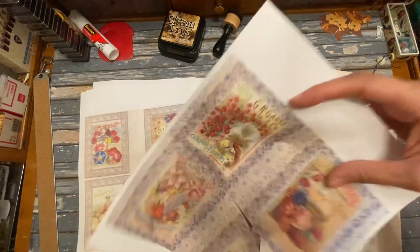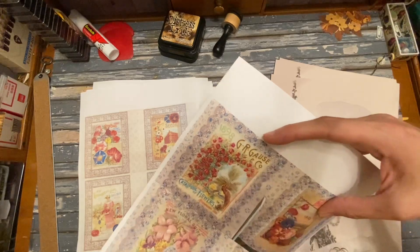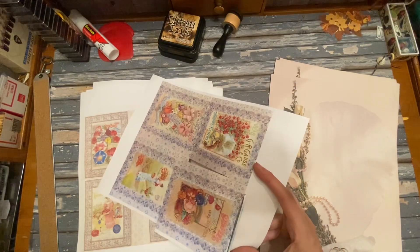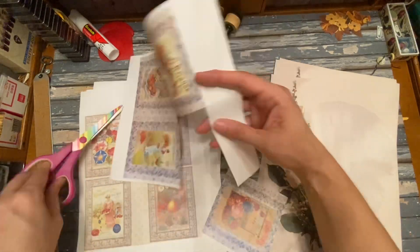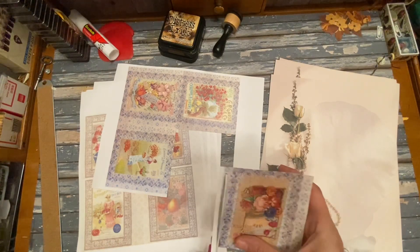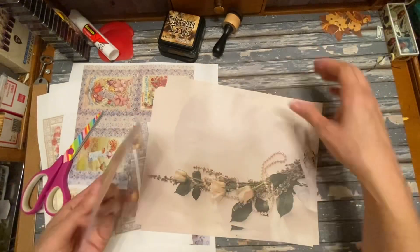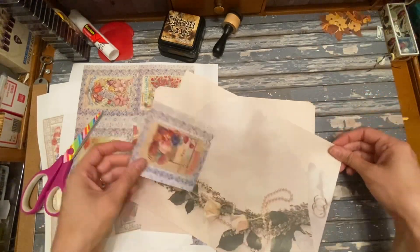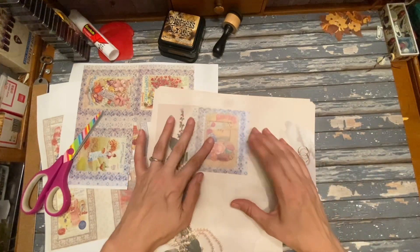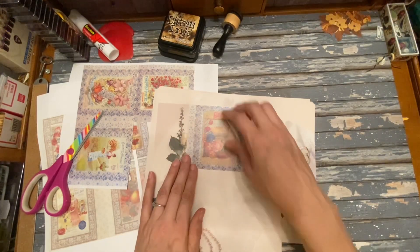If you're interested in this digital, the link to my Etsy shop is in the description. I'm going to trim off this, and then just pick another piece of paper — it could be decorated, it could be white, it doesn't matter. And I'm just going to take an 8 by 11 and glue it onto the front here.